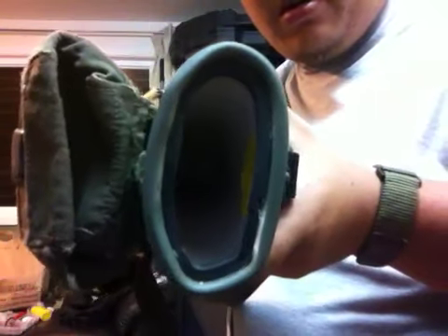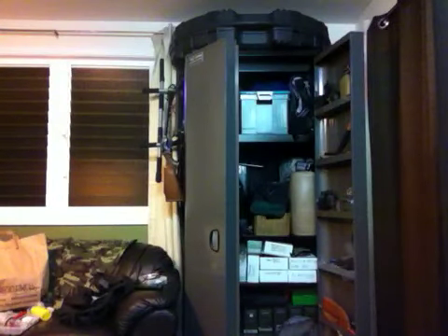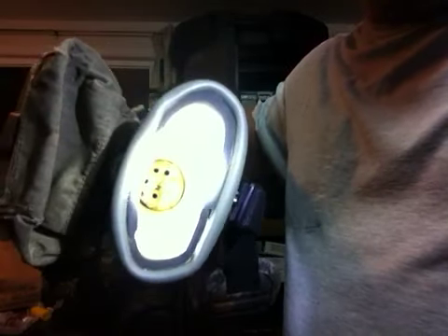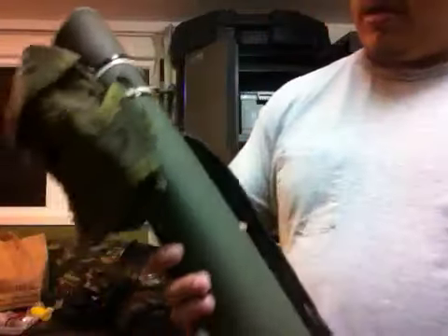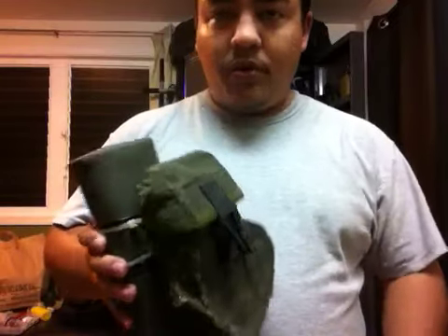And there we go. You can see deep in there — this will show you the foam. See all the styrofoam? That's perfect — it holds all the arrows in nice and tight. They don't go anywhere. And that's pretty much it. That's the PVC pipe quiver. It works great. I hope to get some video footage of me actually using this in the near future.